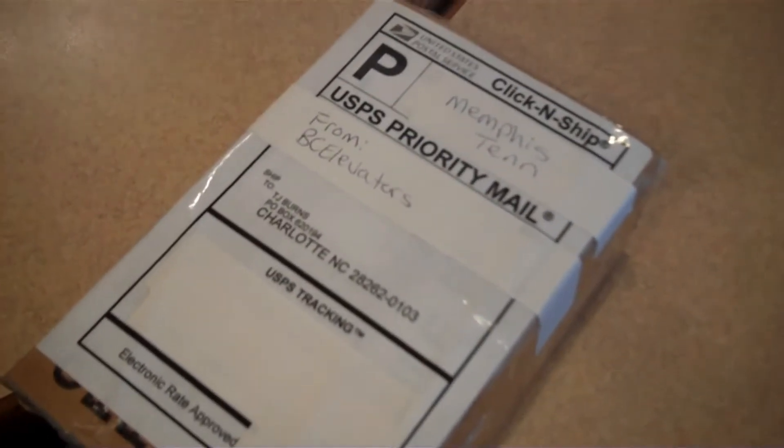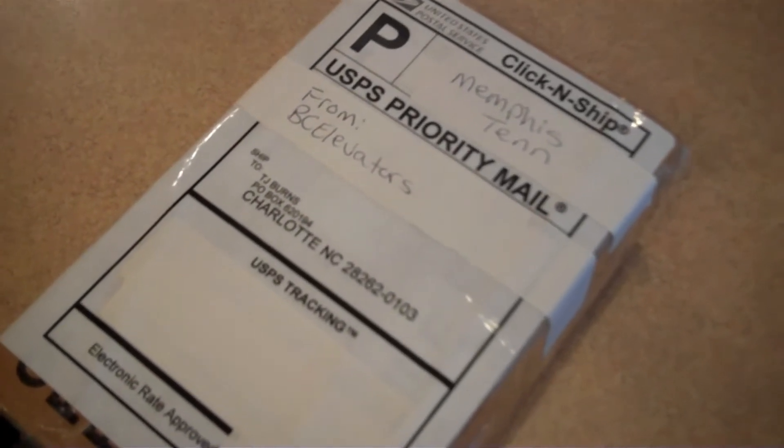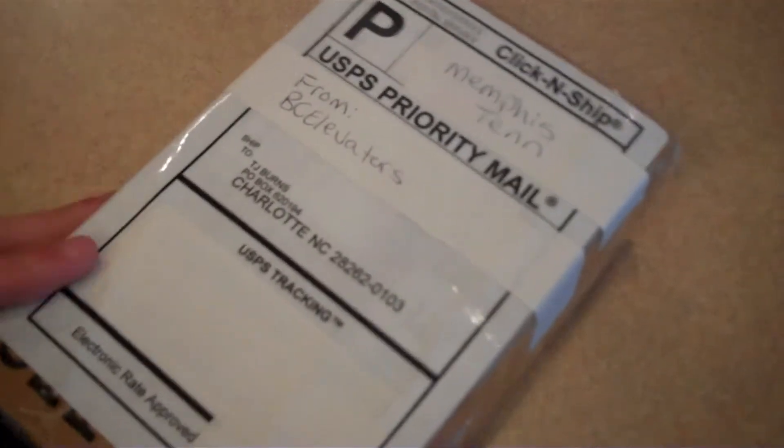Hi everybody and welcome to today's TJ Elevator Fan Unboxing. Today's unboxing comes to us from YouTube user BC Elevators.